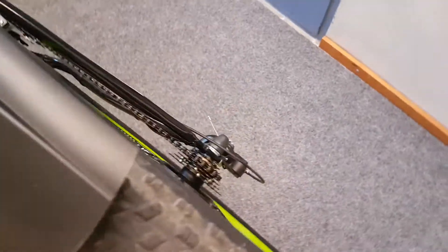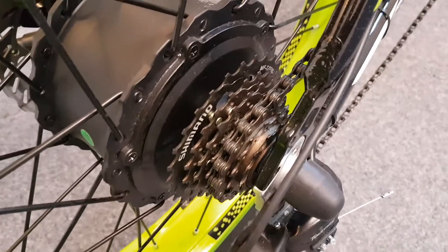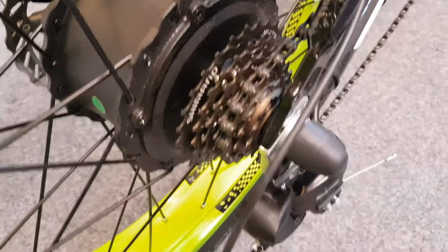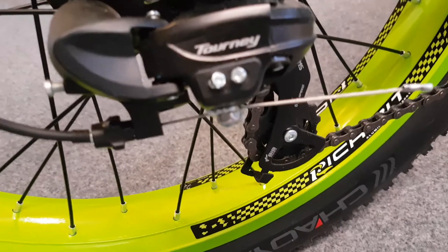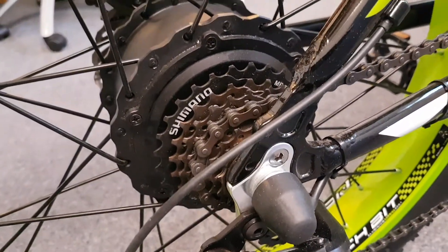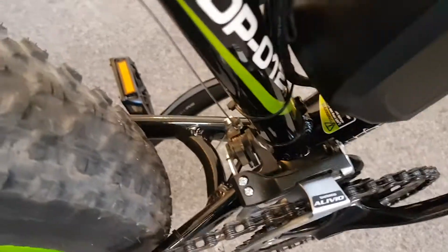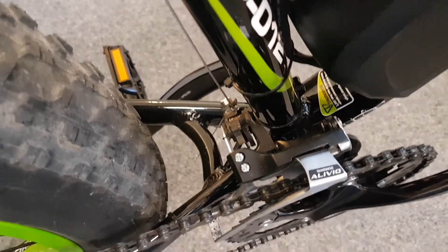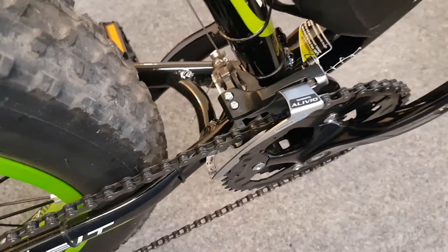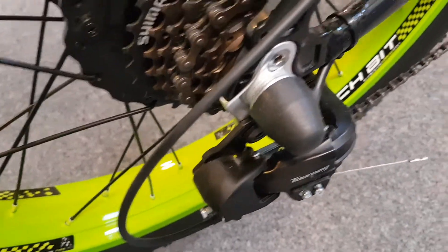Moving on to the gears — at the back we have a Shimano 7-speed freewheel with a Shimano Tourney derailleur, also known as the Shimano TX35. At the front we have a Shimano Alivio, also known as the M410. The derailleurs are okay; I had to do a small adjustment on the high limit screw but apart from that there were no issues — they change gears well.